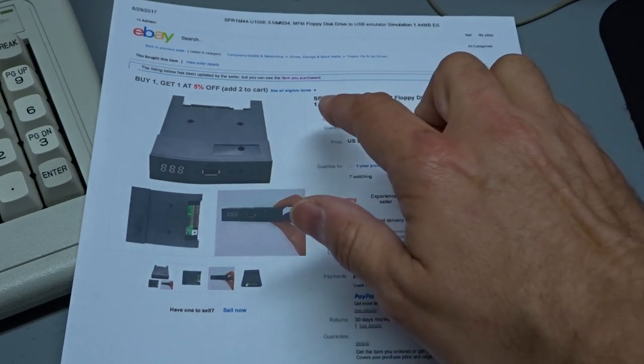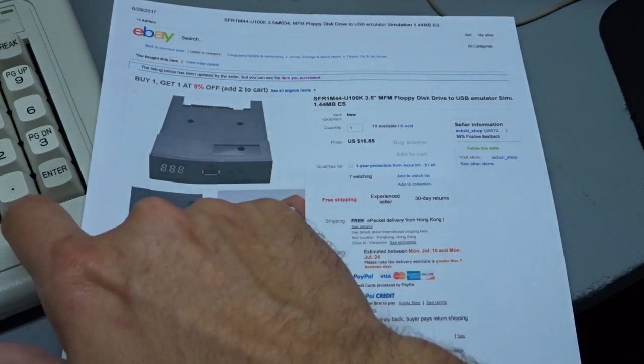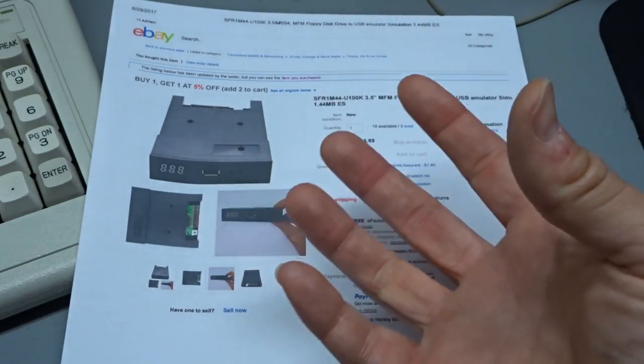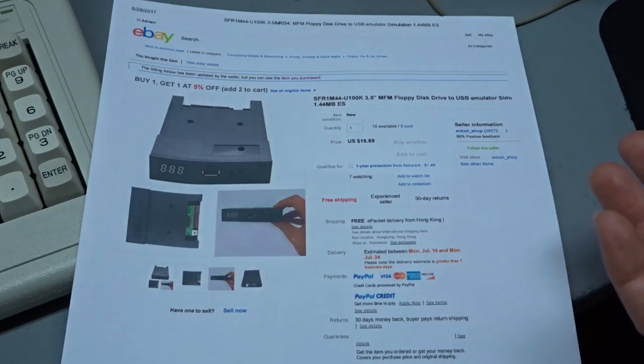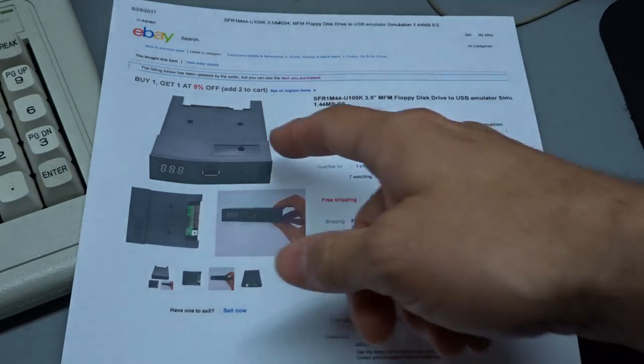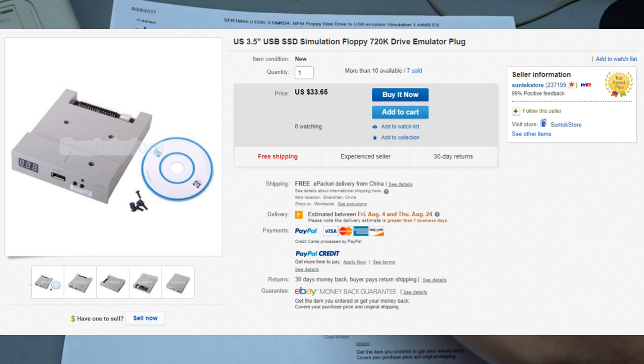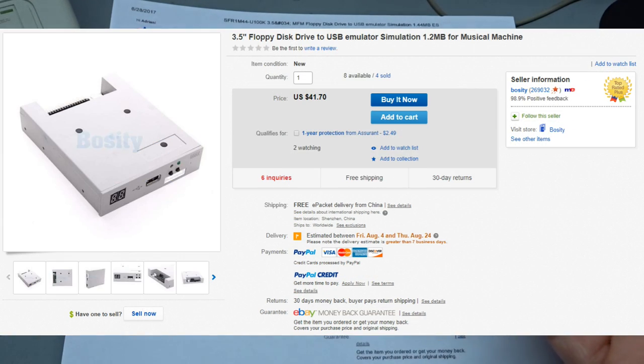Now one thing that's interesting is, yes, it's high density, and I know this computer does not support high density drives. It does support the high density 3.5 inch in 720K mode, but that's definitely half the data rate, and I don't think this would actually work in this computer. There are others with 720K, and there's 1.2 megabyte for 5.25 inch drives. Those cost substantially more, like $30 or $40.